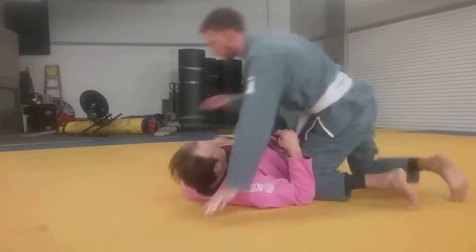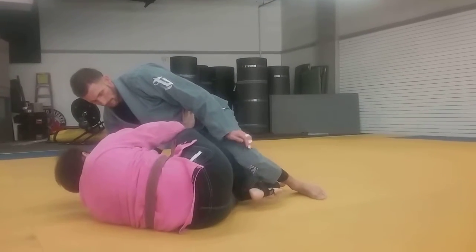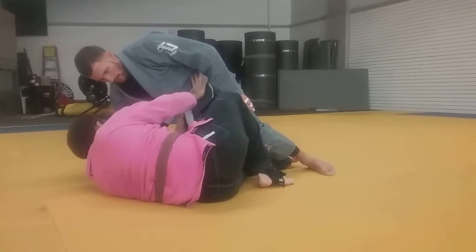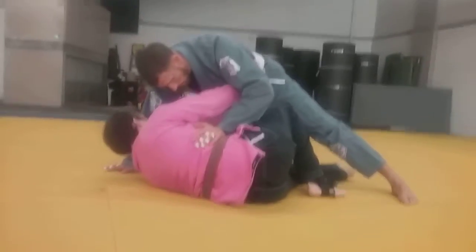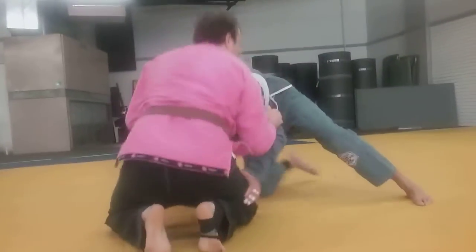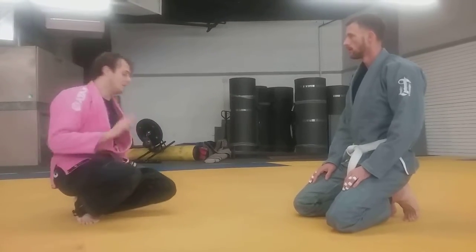Option two: same principle — I bridge, I tip, he posts, I shrimp out. This one is a little different; I lose some points of contact because at this point he might try to push back into me, so frames are going to be helpful. Let's say that back leg stays where it was. In that sense this is less effective, but it does offer some advantages: I'm going to come up to my elbow, technical stand-up, and then I'm just going to wrestle him — pull him down.